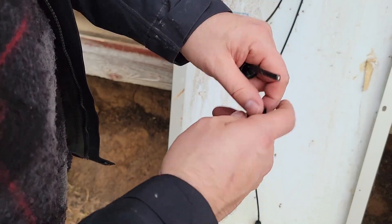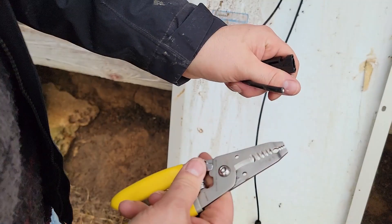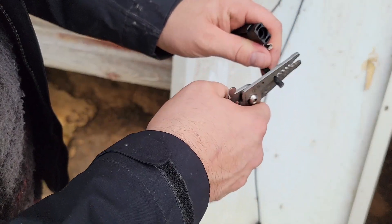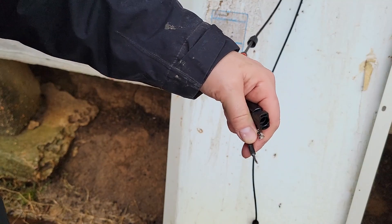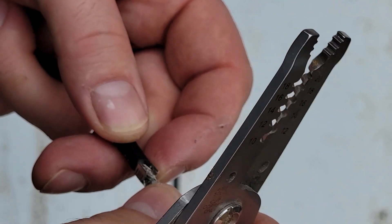What we'll do is slide this piece on, then the bushing, and then take a pair of wire strippers and strip off about a quarter inch of insulation.